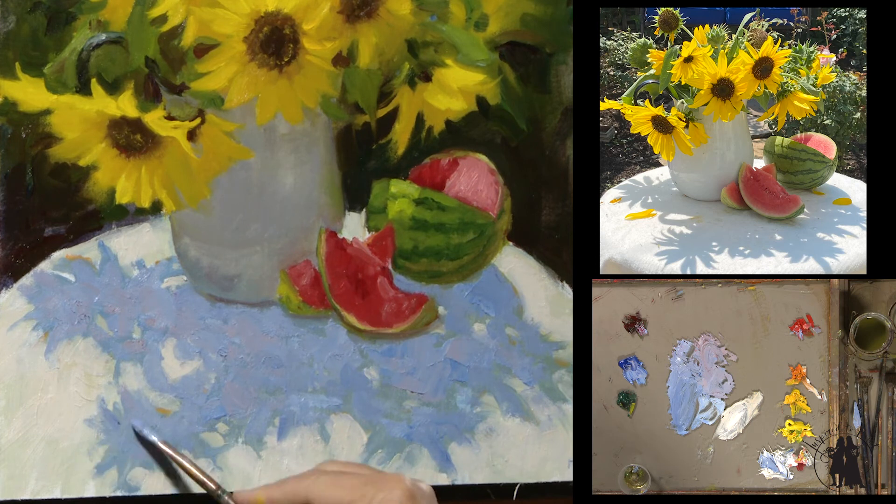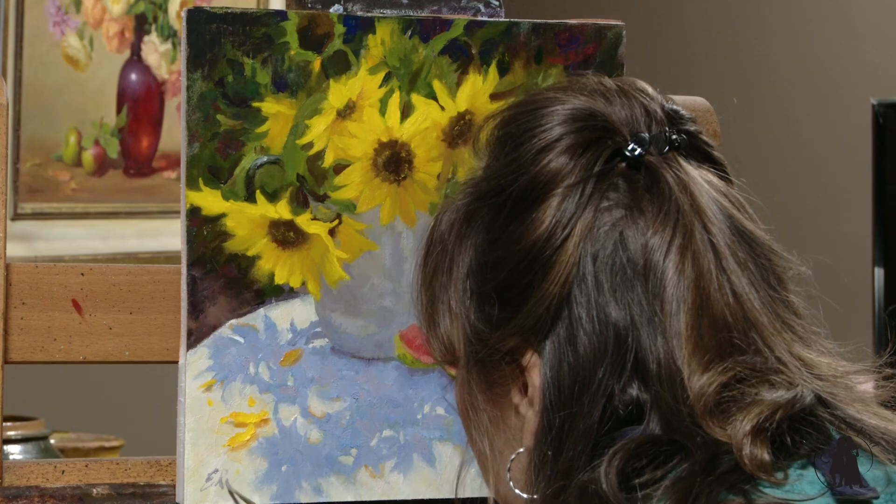It was a struggle for me, but it was a lot of fun and I hope you are inspired to paint.